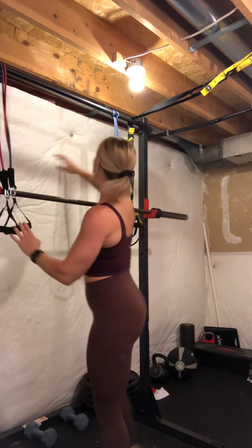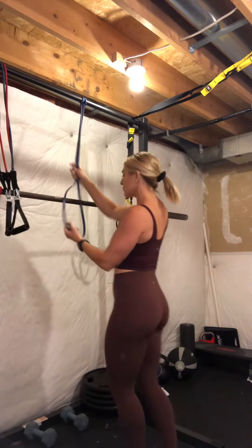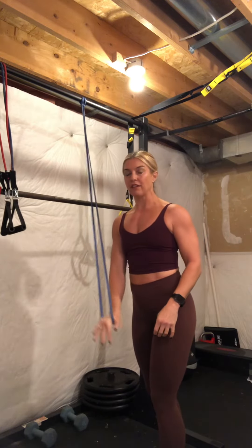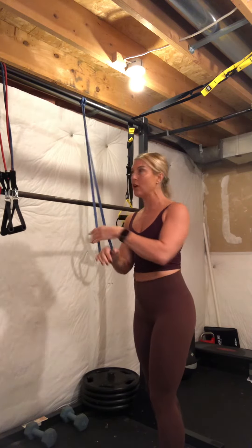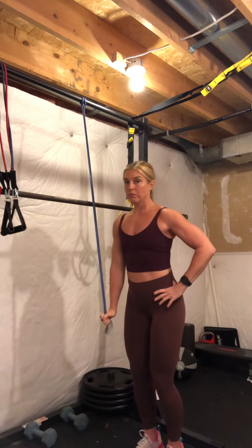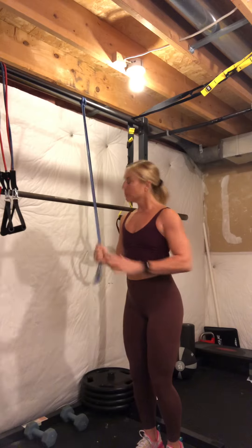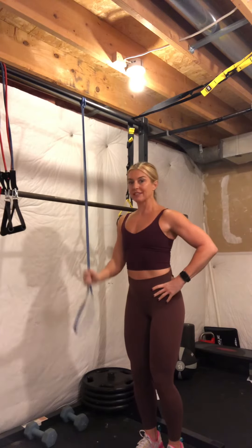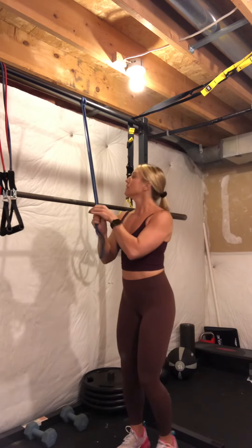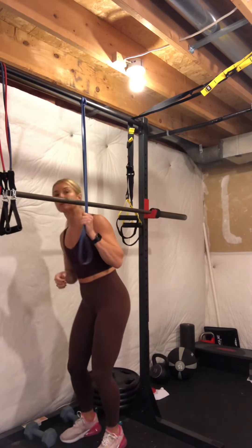You also have the option if you have the longer circular bands — if this band is too long or the resistance isn't enough, you can use a flat palm and press down. What you can do is choke up on it and then push down from here. The higher you choke up, the more resistance it is if you don't have the perfect band. Let me come under here so you can see from this side.